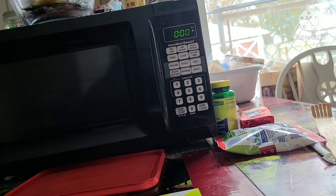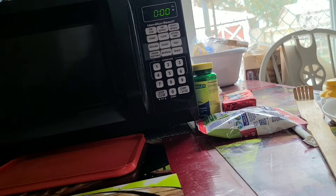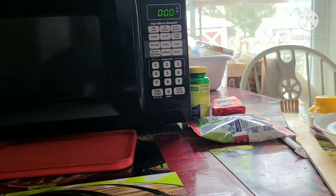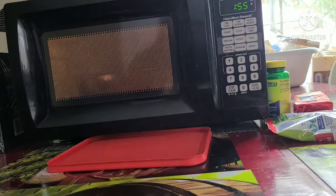For this I use the microwave and a bag scraper tool. I just push number two and it's going.